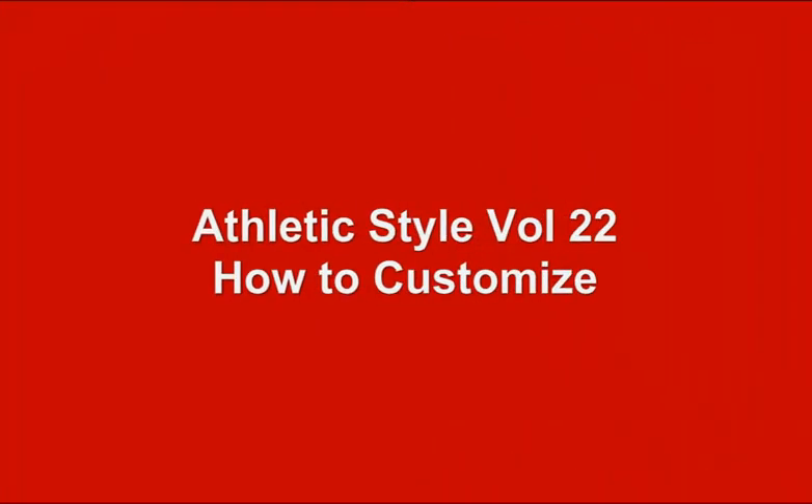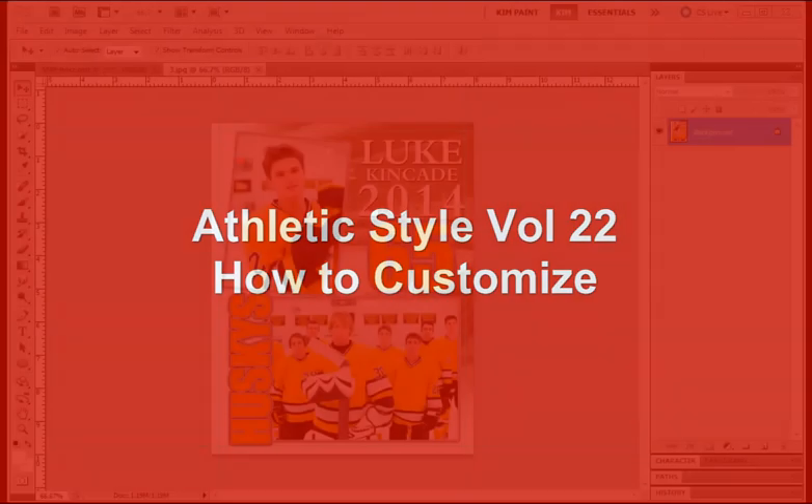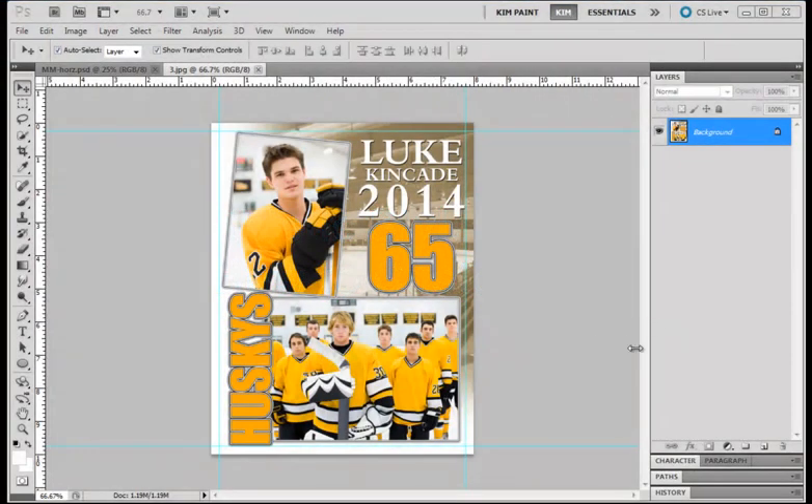Today I want to go over the Athletic Style Template Set and show you how you can customize it to make your very own creations. So what I have up right now is a finished product. We're going to create the same design but with a horizontal layout, and I'm going to show you a few different things you can do to turn it into black and white and to soften the background.